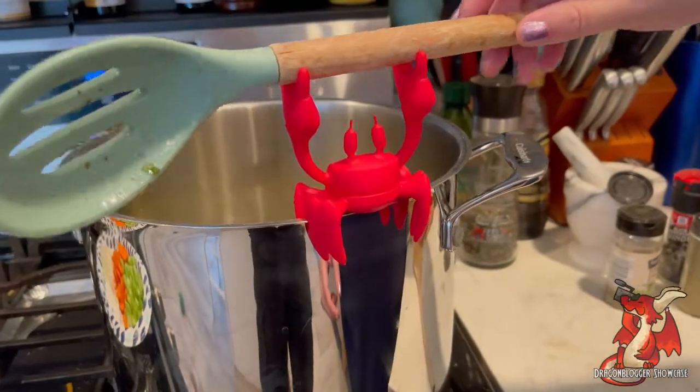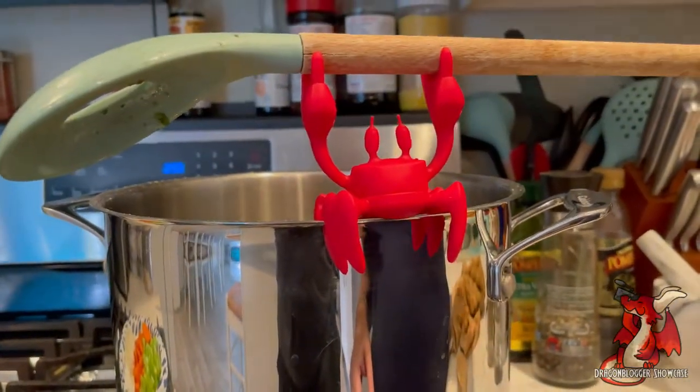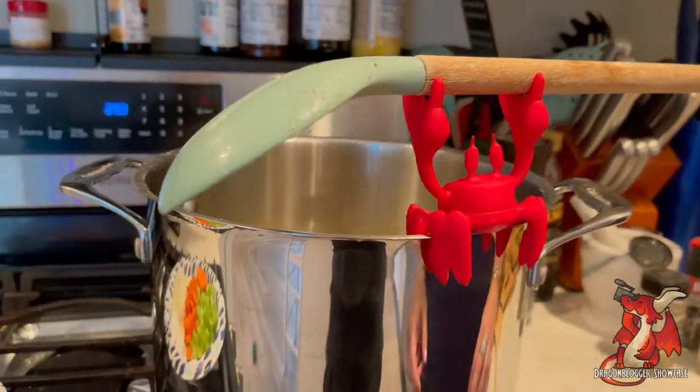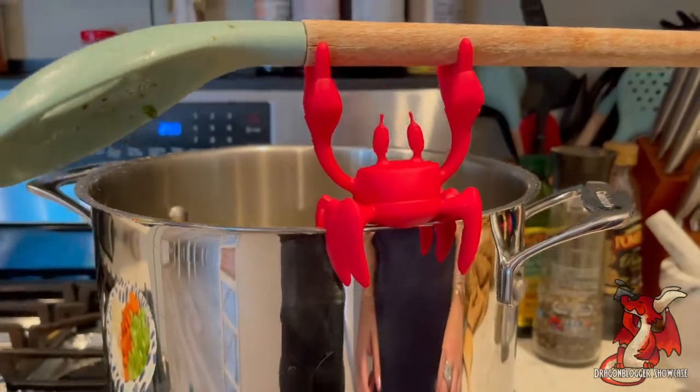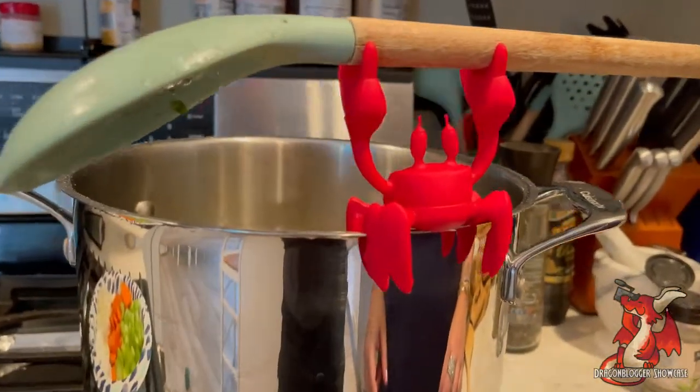The claws are also a little bit on the narrow side, so if you have a really thick soup spoon or stirring spoon like this one, you can see the claws have a little bit of a hard time with it, so it just takes a little bit of extra balance. But it is really cute and it can be handy to just have your soup spoon hanging right off your pot. So here is Zototo the crab spoon holder.